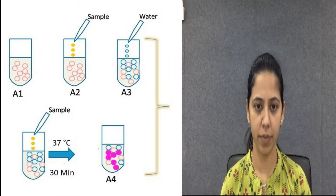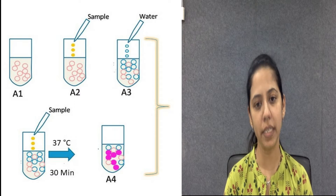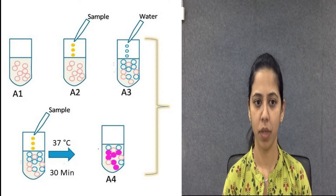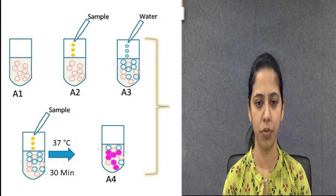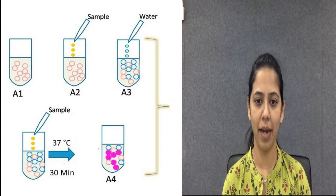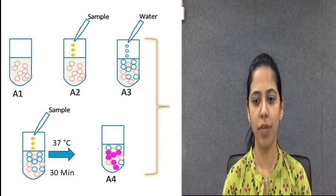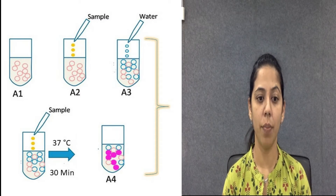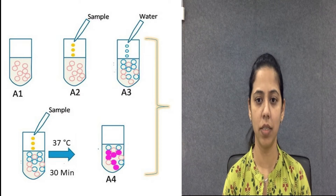For the Biuret test procedure, we need three test tubes. Thoroughly clean and label them blank, standard, and test. To the blank test tube add 3 ml of water solution, while to the standard and test tubes add 2.9 ml of water solution. In the standard test tube add 0.1 ml of working standard protein, and in the test tube add 0.1 ml of serum solution.